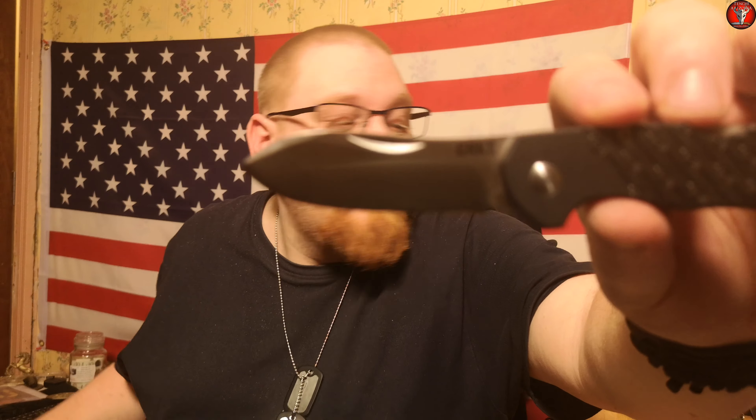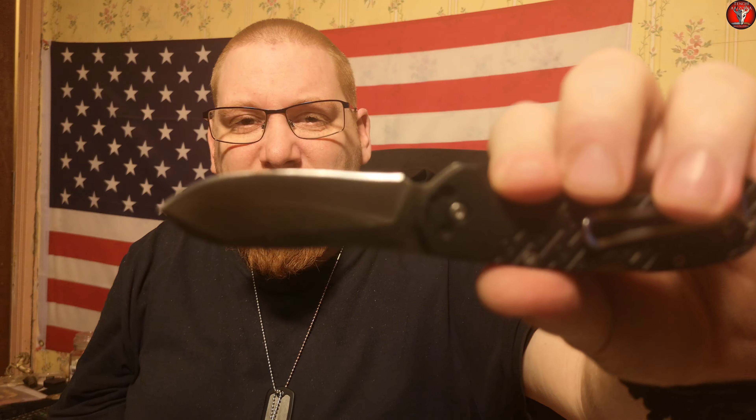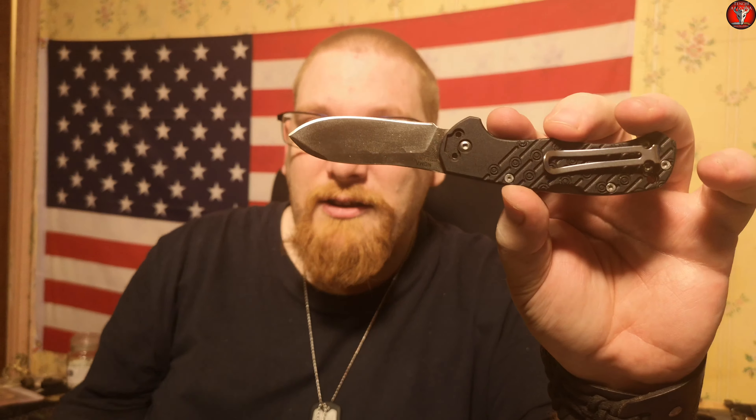Blade length is probably two and a half to three inches max. I haven't got a ruler near me so I can't give you an exact measurement right now — if I remember I'll put the exact measurement in the description below. A skinner type blade I would say. Very nice in handling, although there is not much traction on the handle scales, and for me that's a bit of a downside, but it is not a deal breaker.